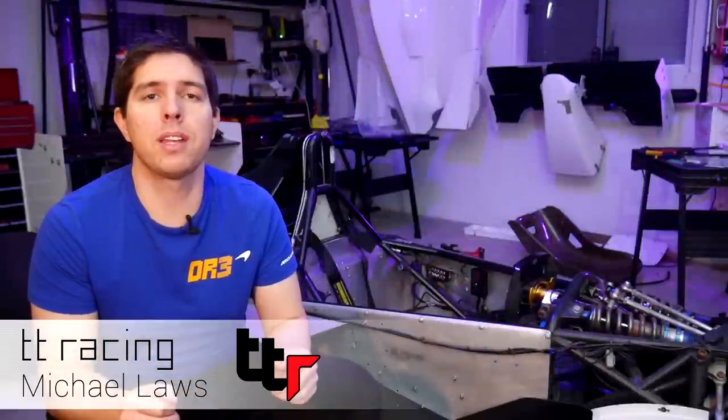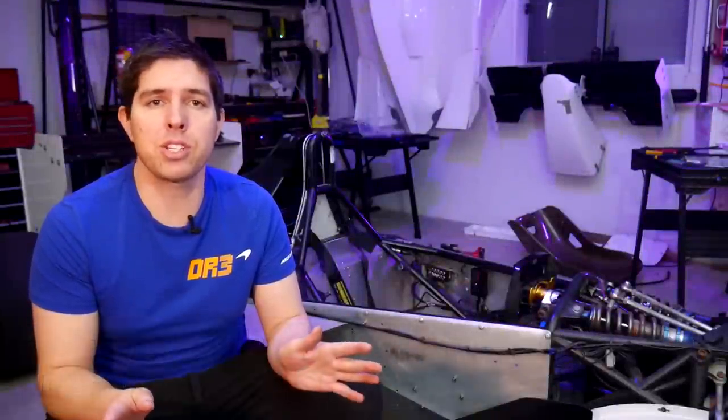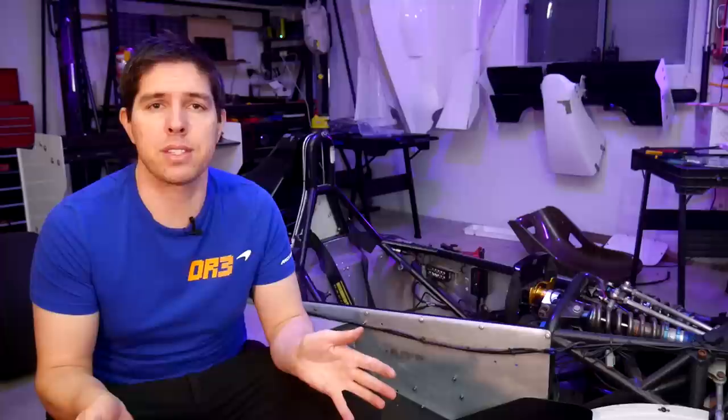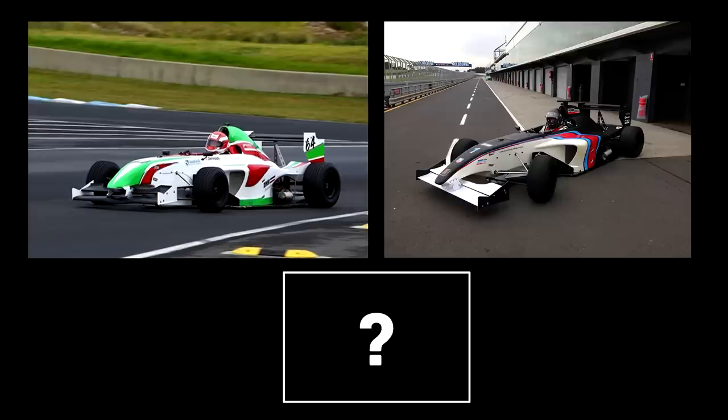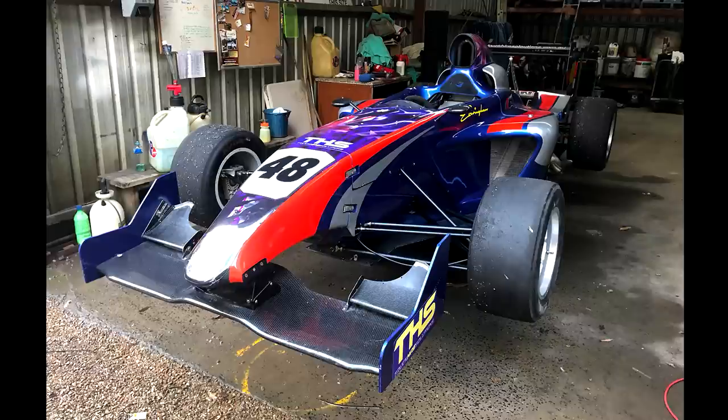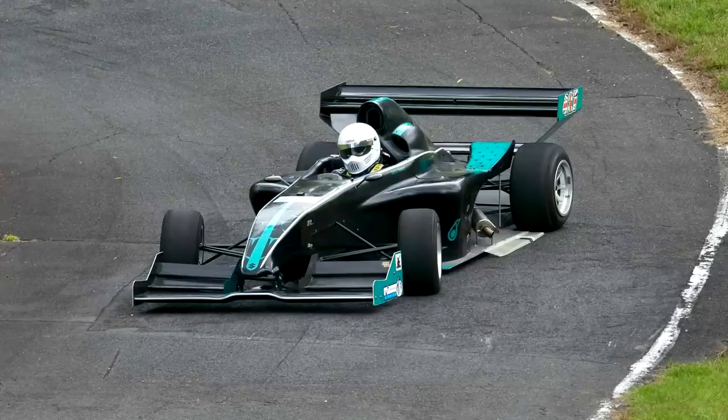I want to start this video by saying thank you for your support. This channel has had an amazing launch and it's exceeded my expectations. A lot of exciting things have come of it too. You might remember from the video where we did the deep dive on the car that three of these were built at the same time, but I didn't have a picture of the third. The current owner of that car has been in touch — this is what the car looked like when it was built, and this is what it looks like now, competing in hill climbs.